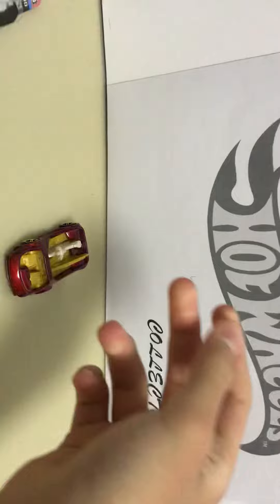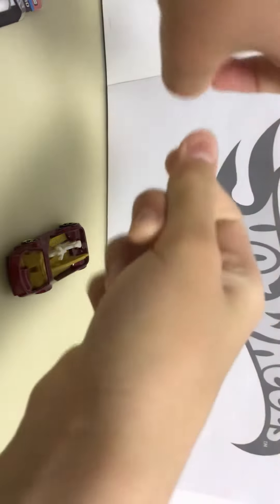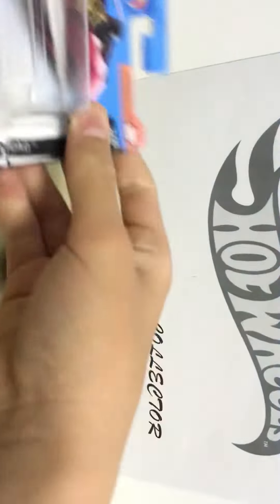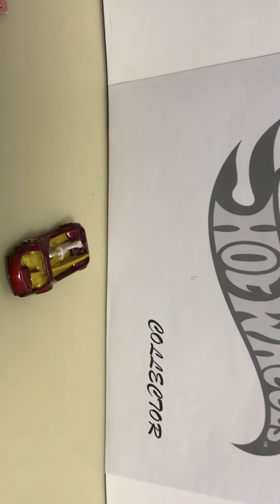Compared to my other unboxing videos where I opened nine boxes of other Hot Wheels in 2023, those were very hard to open even with strength. But here, it's very easy - if you just touch it a little bit with your finger, it opens very easily. Maybe it's because it's been sitting there for a long time.